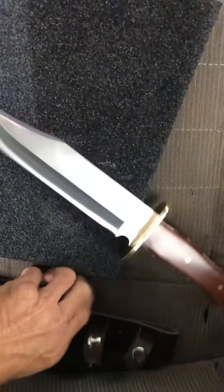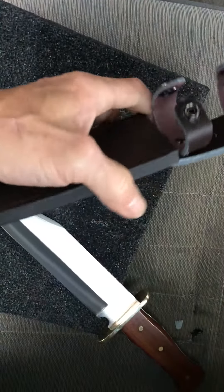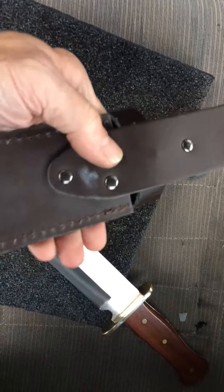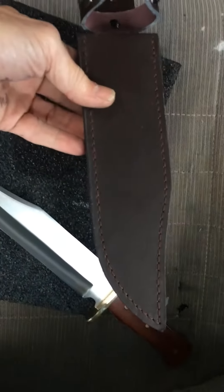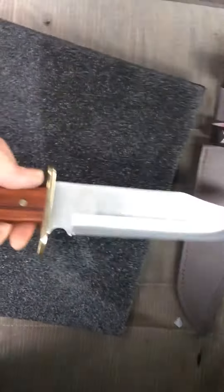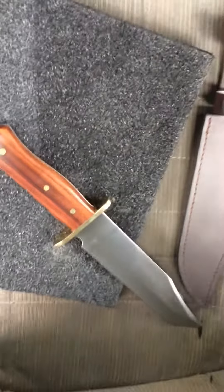The sheath's not that bad either - it's real leather, comes with two thick retention straps and three rivets on the back. This is really nice for 20 bucks. This is budget Bowie blowout right here. I really like this knife; it feels super good in the hand.